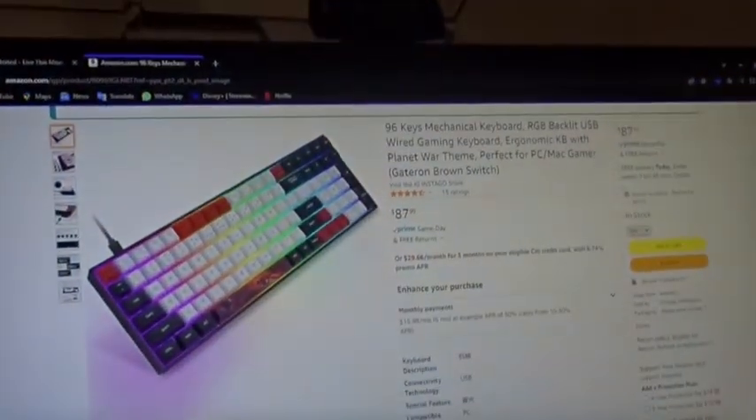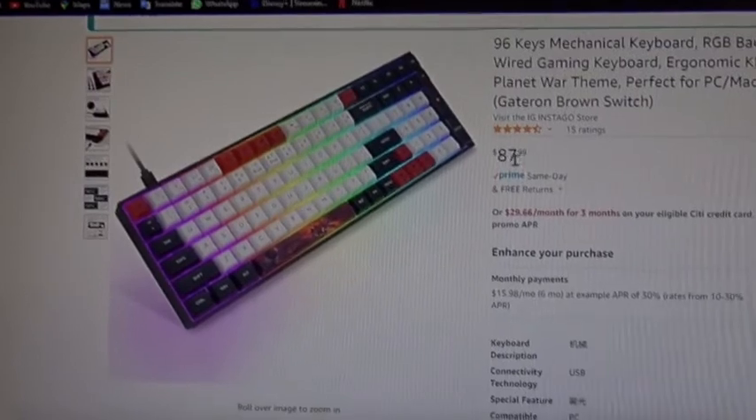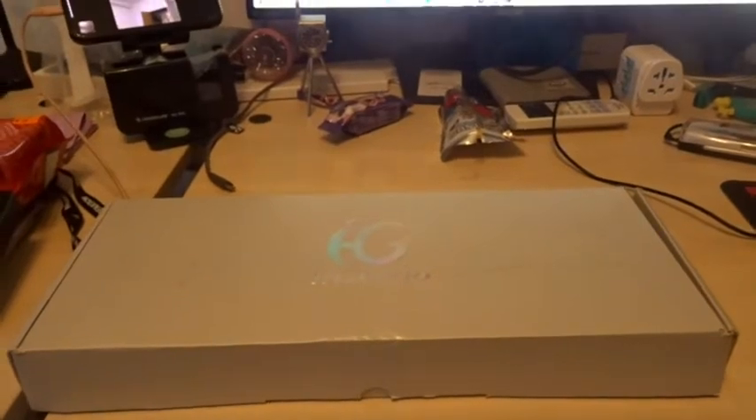Hey guys, so I ordered something from Amazon — it's a keyboard. It's a 96-key mechanical keyboard with Gateron brown switches. This was $87.99 and it looks pretty sick. It came in the mail a little earlier than I thought it would, so we're gonna do a quick unboxing video today.